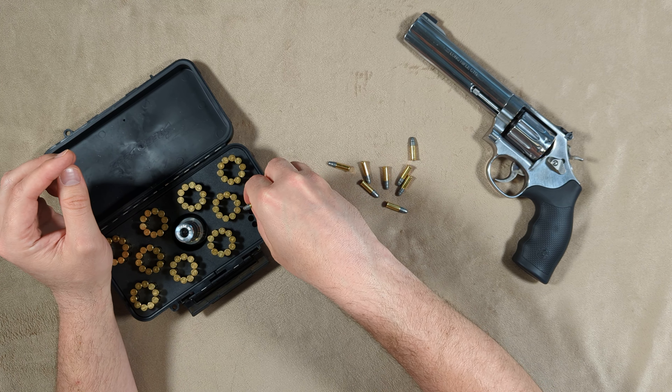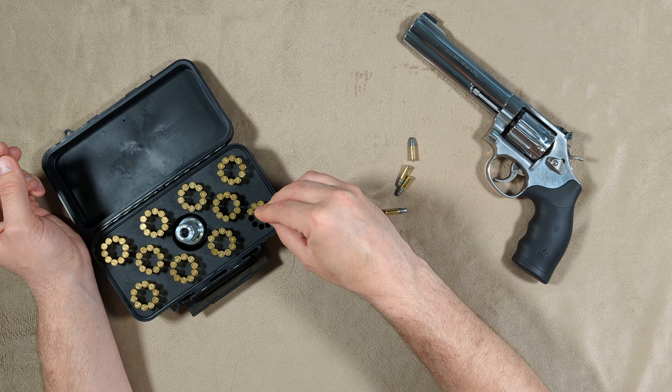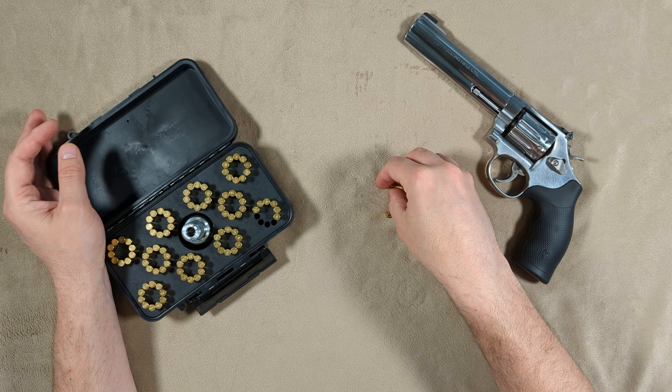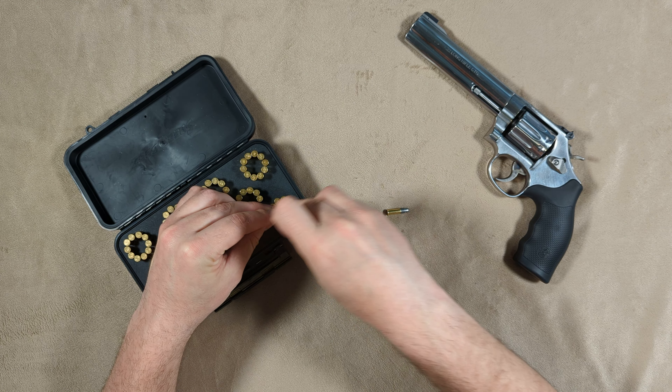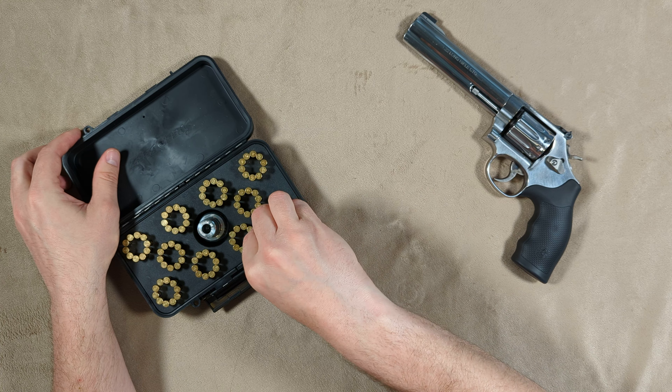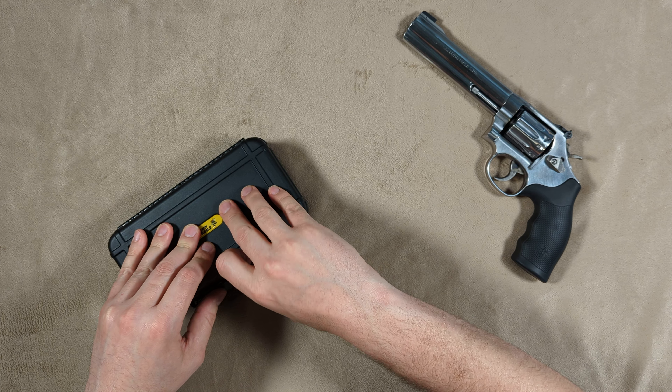I do prefer the SpeedBees loading block because of how convenient it is to have all of this stuff in one place — meaning your speed loader, your rounds are already in it, and you can just take this little box with you to the range. I wish they made one that was about double the size.